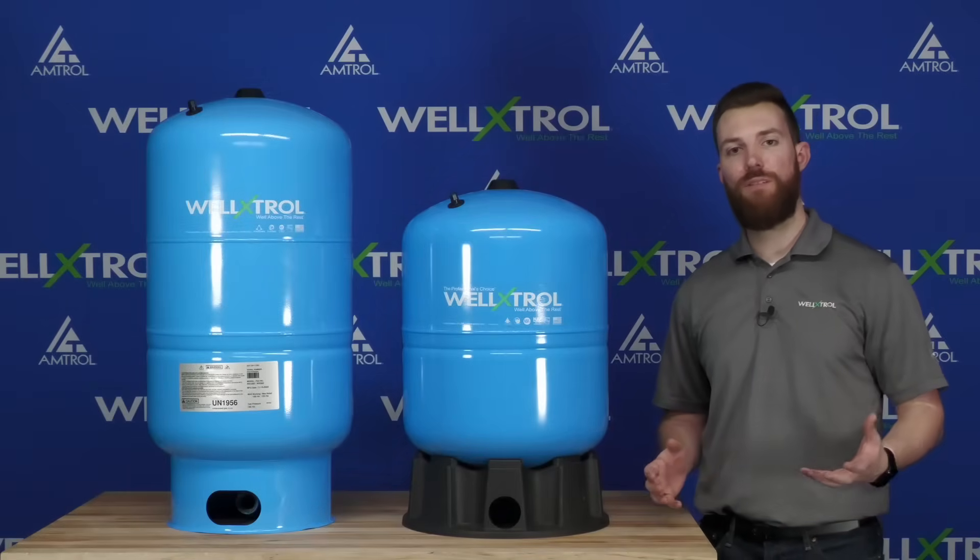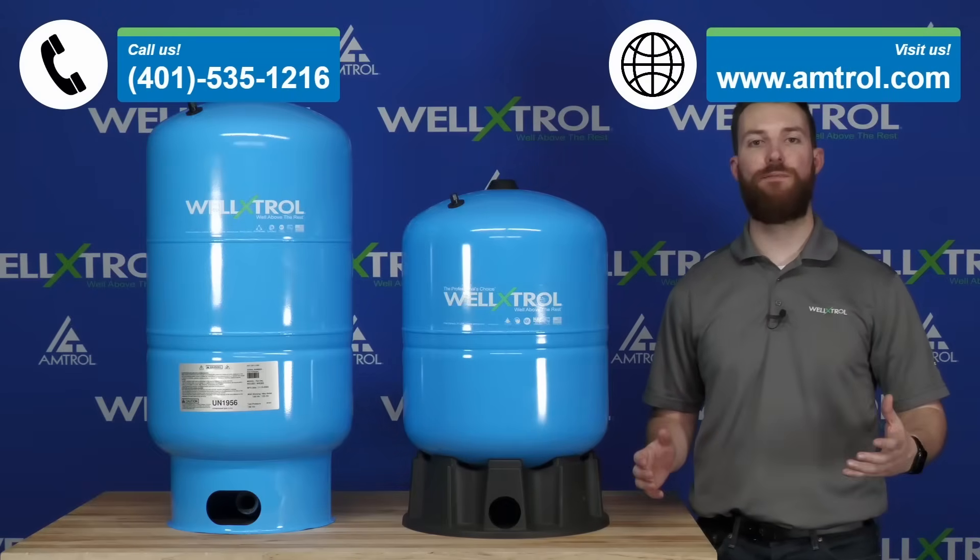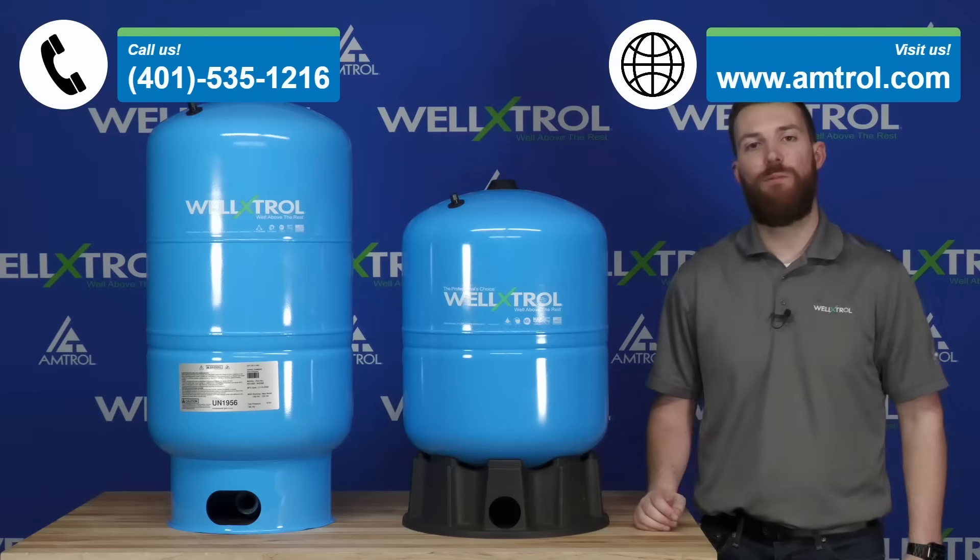If you have any further questions, please give the tech line a call or visit our website at Amtrol.com for further product information. Thank you very much for watching today, and we'll catch you next time.